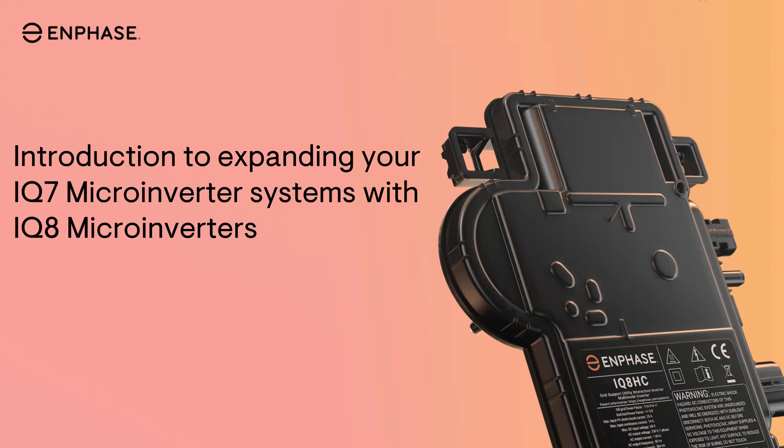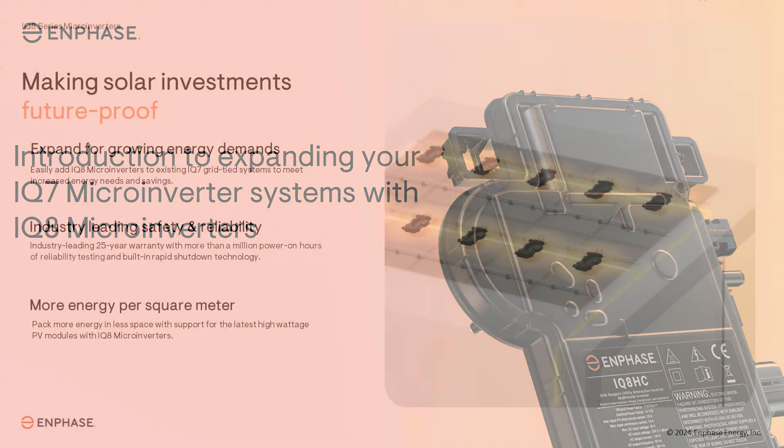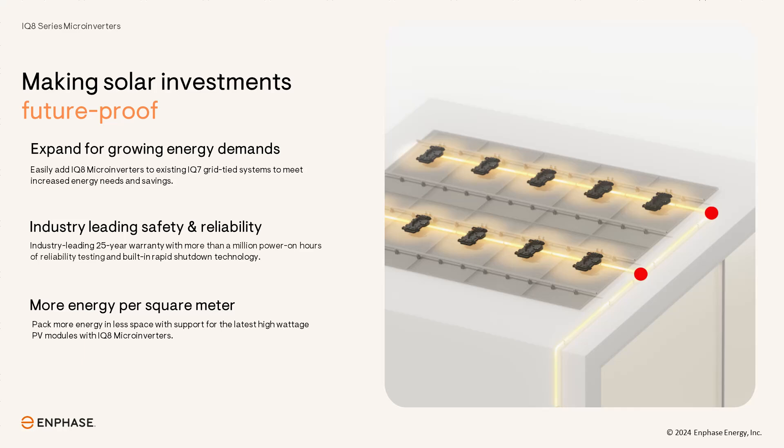There is no need to install an additional IQ Gateway or IQ Combiner to expand your system. It's now easier than ever for homeowners to expand their solar energy system to meet increased energy needs and savings goals with this new software capability.